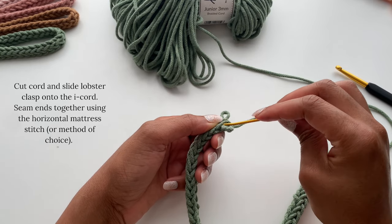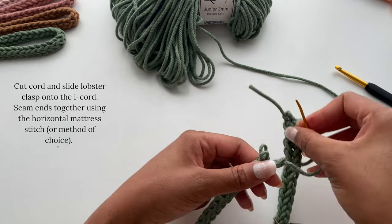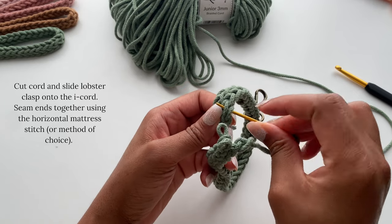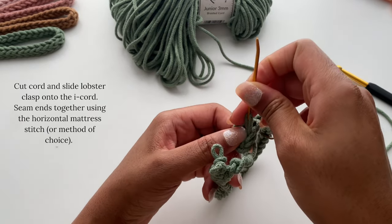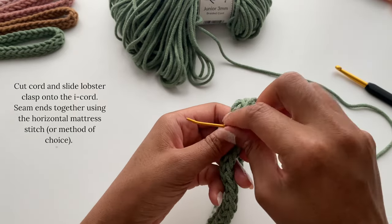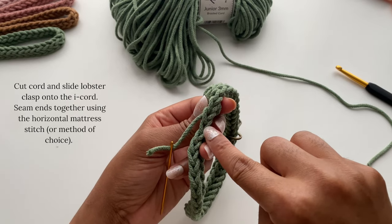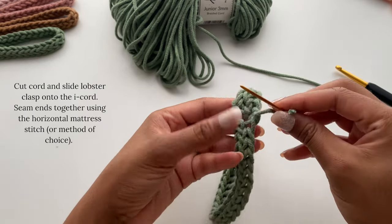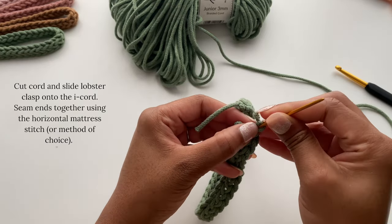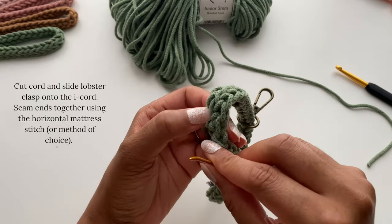Taking your tapestry needle, insert it into that first live stitch from the back to the front and carefully pull it through. Then grab the other end of your I-Cord and insert your tapestry needle around the back of one of the stitches, pulling through your cord. Now reinsert your needle through that live stitch from the front to the back — and as you see, it creates a V-stitch that blends in with the other ones. Repeat this process two more times for the middle stitch and the last stitch, and then you finish seaming together your ends.